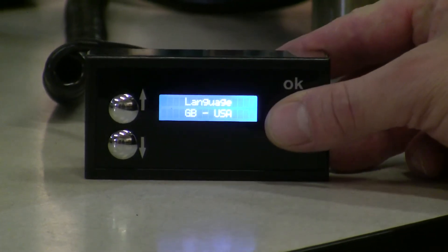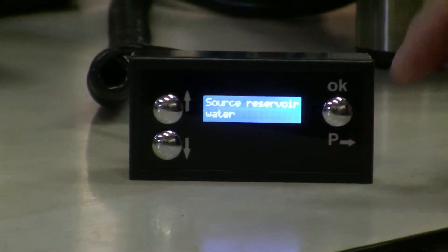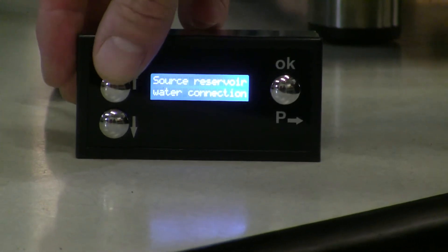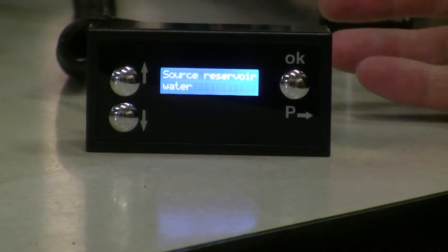So first thing you do, hold this button off to the right to get into the programming. Now I can get into the language, I can get into the water source, go between the direct water connection or use the reservoir or the water tank.